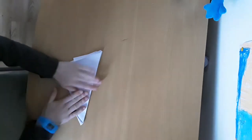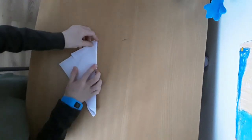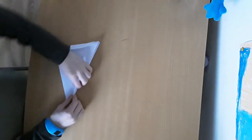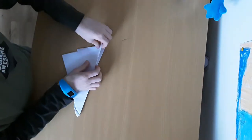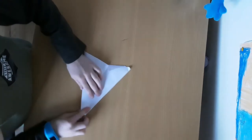So side meets side, bottom meets the bottom. And then what we want to do next is we want to fold — see this top bit here — down to there. So we want to fold the whole side to there.